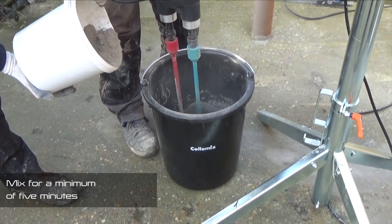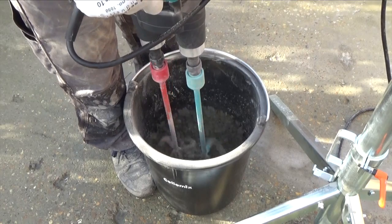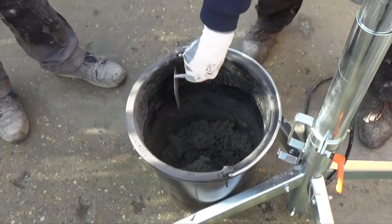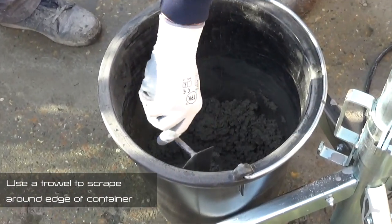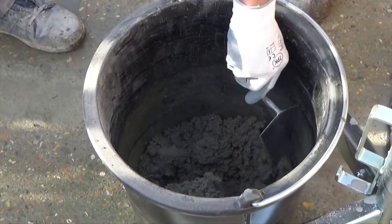During the mixing process, the product will initially seem to be too dry. However, over the course of the 5 minutes, it will fully integrate with the water. At the start and end of the mixing process, use a trowel to scrape around the edge of the container, ensuring that any stray lumps of powder are fully mixed in.